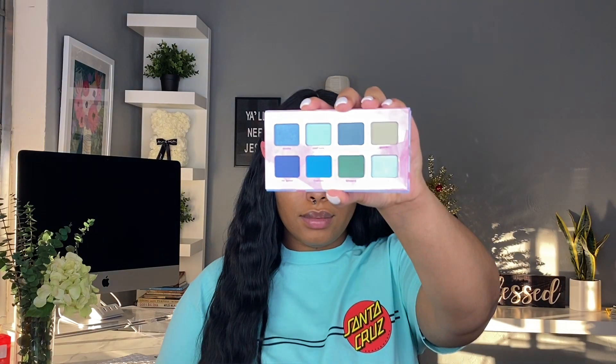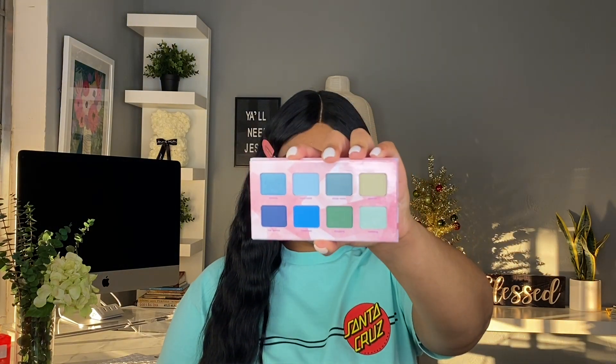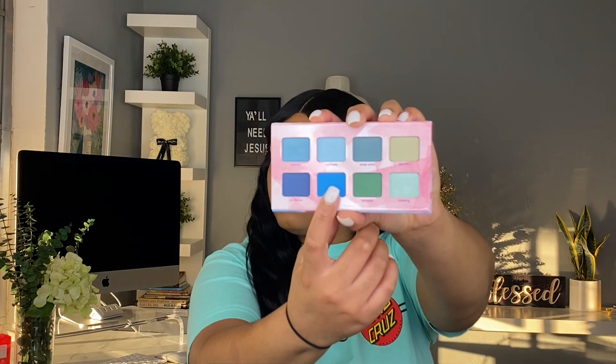For the entire look I used my Essence eyeshadow palette — it's called the Crystal Ice palette. We're starting out with that medium blue shade. I really wanted to create a soft cut crease, so I'm creating definition from the middle of my eye working towards my nose, and this is how we're just starting out the shape. You just slowly build up the color until it's as intense as you'd like.